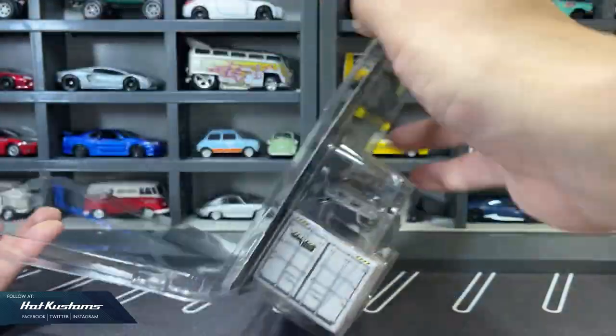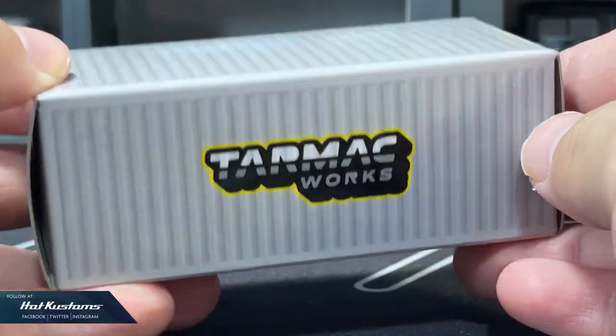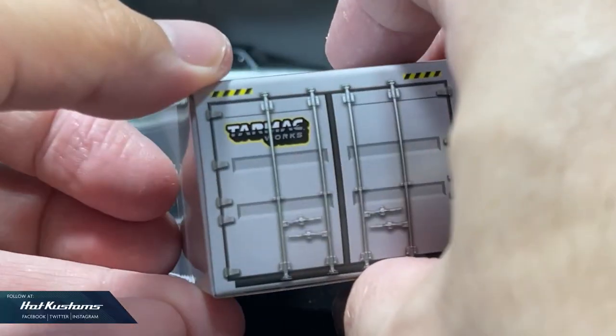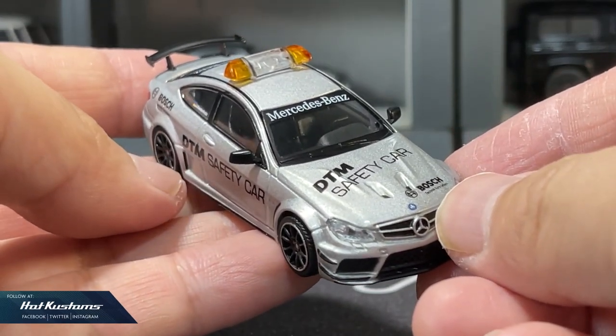Next, another C63 casting — this time, a safety car. A collector box is also included with the container design. Just like the AMG in yellow, the safety car is looking equally sleek.